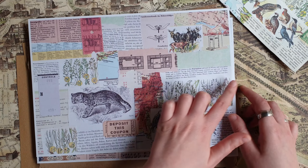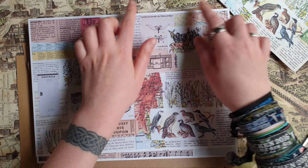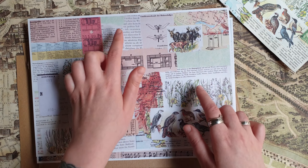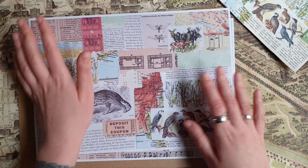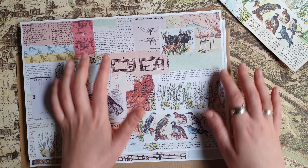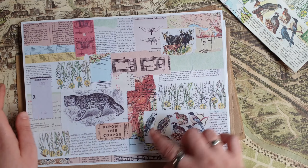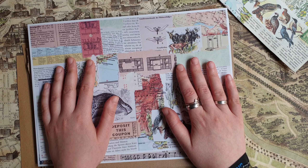You can just cut out some part — like for example something like this — and make a journaling card out of it, just maybe add a few small details, some stamps or tickets or something like that, and then it's ready. Or make a smaller collage and use some parts of this. I think it's really convenient and good.